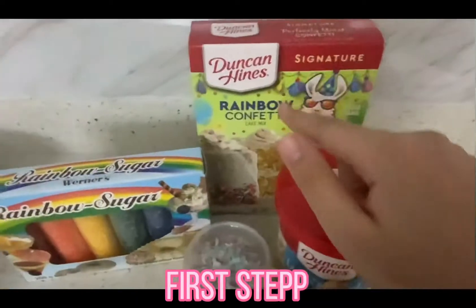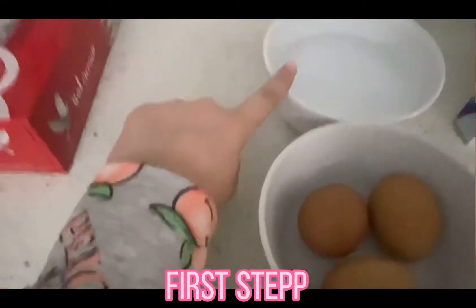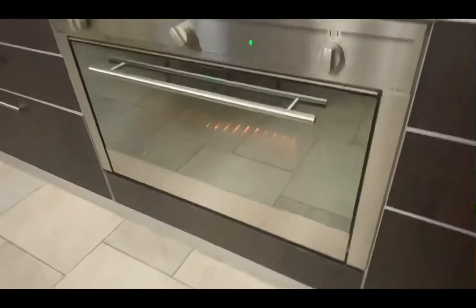So in a bowl, I will be putting a cake mix with three eggs, one-third cup of oil, and one cup of water and I am going to mix it. I will preheat my oven to 350 Fahrenheit and now I'll begin the mixing.